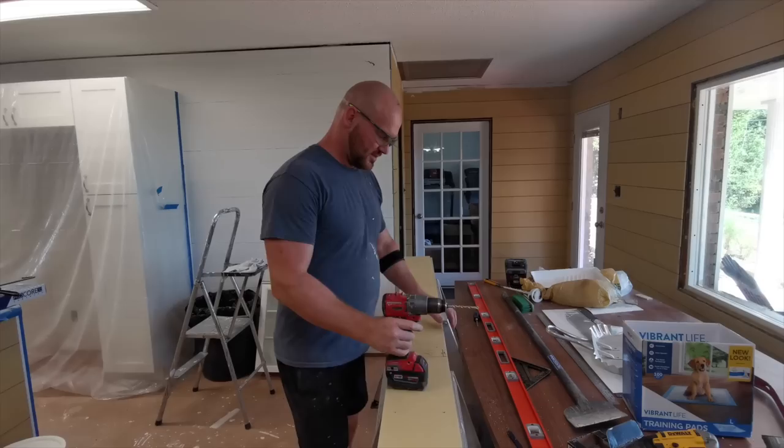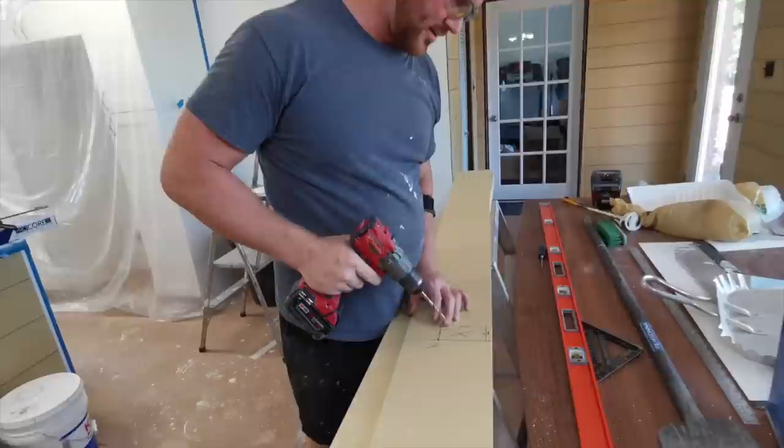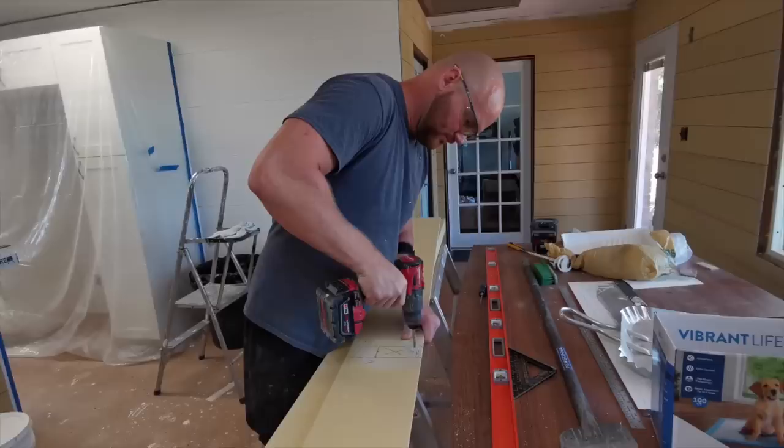Some people are good enough with the jigsaw to go at an angle and try to work your way in, but I don't like the mess you could potentially make.